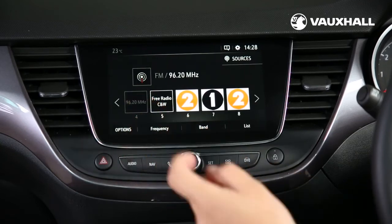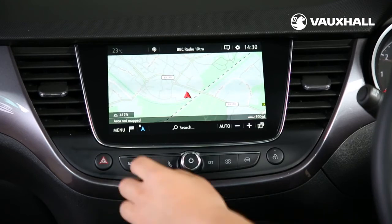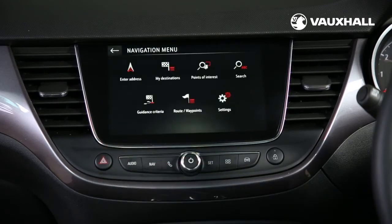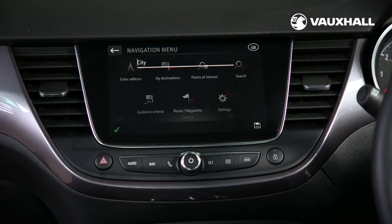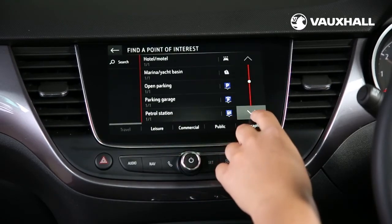If you have sat nav, press the nav button here to access it. Choose between a 2D or 3D setting and enter your destination. There's also a points of interest search function which will help you to find your nearest dealership, hotel or petrol station.